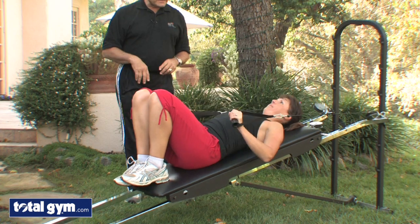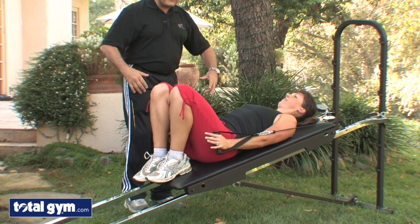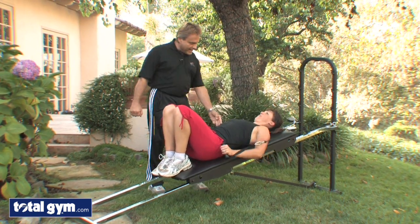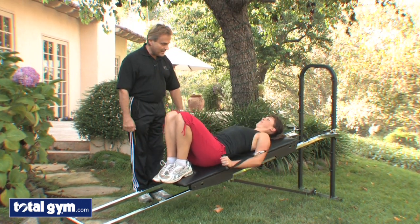Let's go to the next tricep sequence — how about some dips right from here. This is another area where if you want to work and combine some triceps and some chest, you just bend and push down, and you actually bring the shoulder, the tricep, and the lower chest area into play.